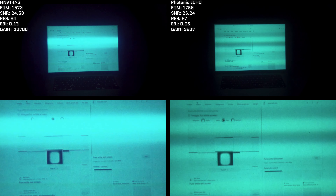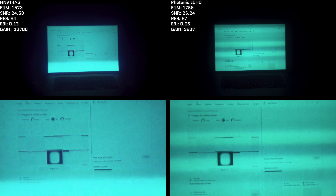Photonis tubes are not only auto-gated but feature what's called ultra-fast auto-gating, visible here in the much higher frequency of the tube compared to the NNVT-4 AG. Photonis claims this technology allows users to have less disruption to their image, maintains higher resolution with dynamic light sources, and is more reactive to things like street lights, lamps, muzzle flashes, and explosions — explaining Photonis' famous mixed-lighting condition performance. Both images have legible text, but the Photonis tube appears slightly sharper because the ultra-fast auto-gating preserves resolution to a greater degree than the NNVT-4's slower auto-gating.